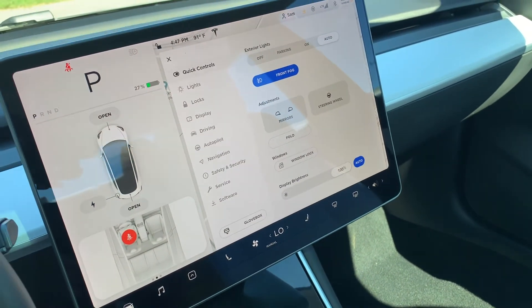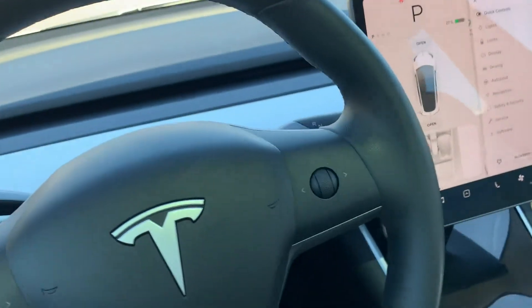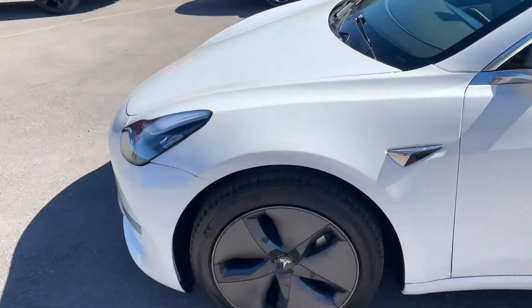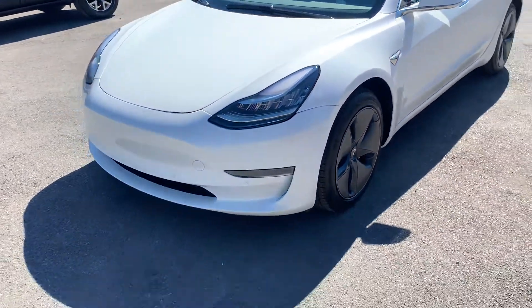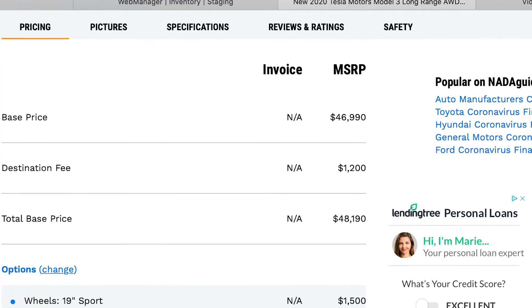This vehicle does have a branded title. It did have cosmetic damage here on the front, but as you can see we got it all worked out. It did pass our 150-point inspection and the State of Utah Safety Inspection.